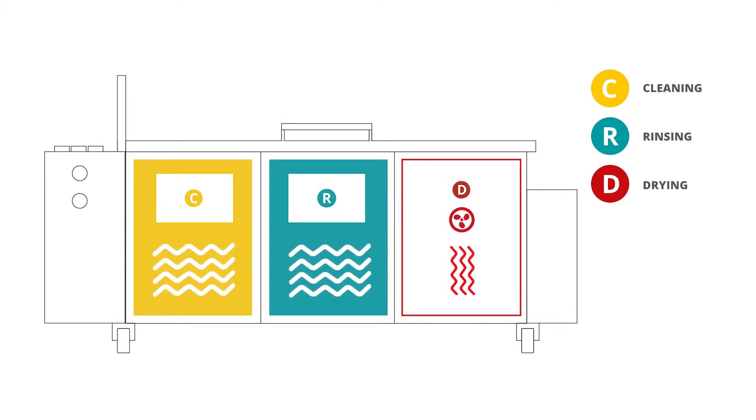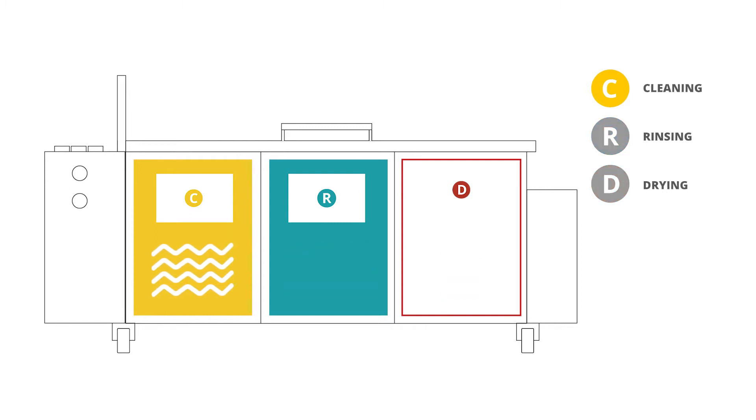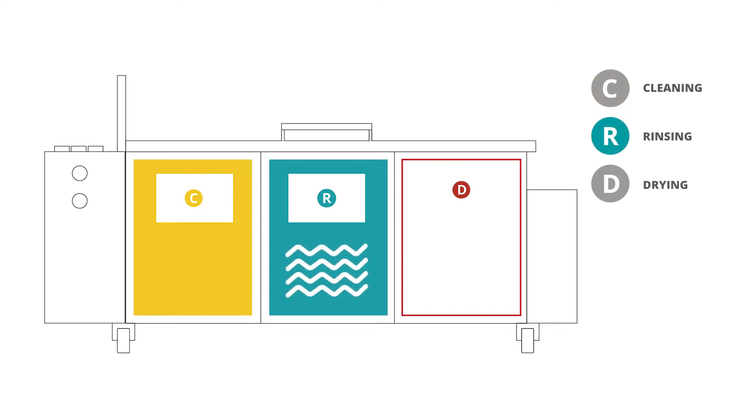AirJet offers the standard processes of cleaning, rinsing, and drying. Cleaning with cleaning chemistry dissolves all contaminants on your components. Rinsing with DI water washes off the cleaning chemistry residues. The drying cycle makes sure all the components will be 100% dry before putting them back to your production.